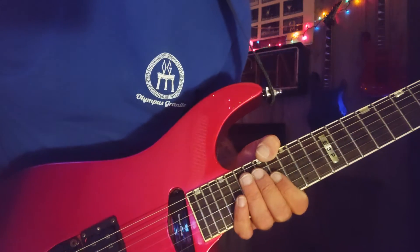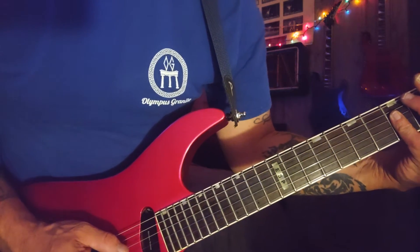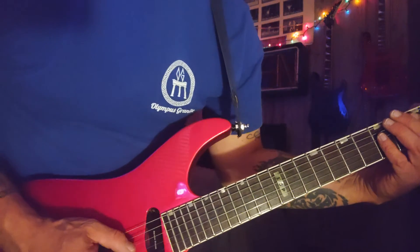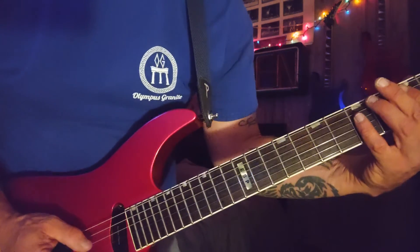I just can't stop talking about it. I know people that aren't guitarists or guitar collectors wouldn't understand, but to you guys that love guitars, you know exactly what I'm talking about.